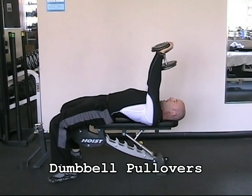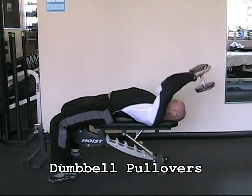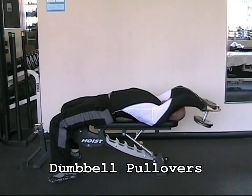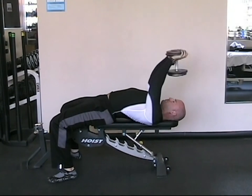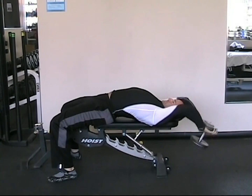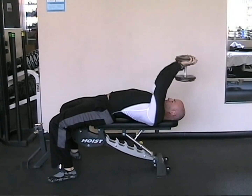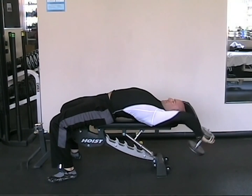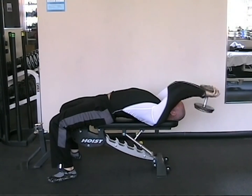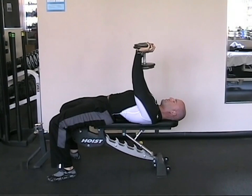The dumbbell pullover is a great exercise for the lats, although there is some tricep and chest involvement as well. Take a deep breath in as you lower a dumbbell back behind your head until your arms are just past parallel to the floor. Exhale on exertion as you bring the dumbbell back up over your chest. Your arms should remain only slightly flexed at the elbows and maintain this elbow position throughout the movement, so that you are not bending at the elbows and performing a tricep extension. Gradually increase your range of motion and load as you adapt to this movement.